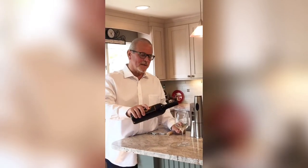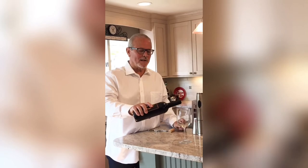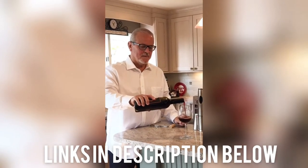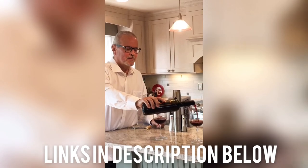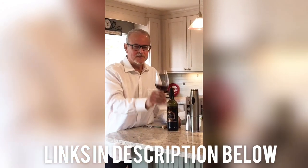Except pouring a glass of wine in my favorite Bormioli Rocco wine glass, and of course a glass for my photographer wife. Salute!